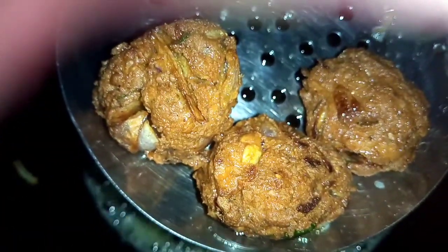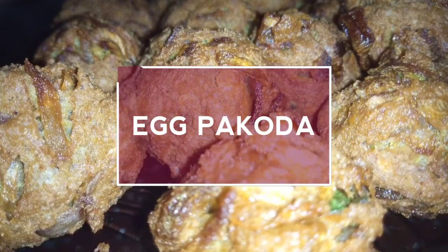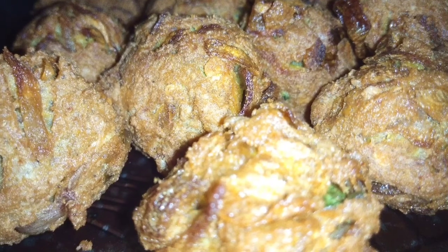Hello! This is a good taste of evening snacks. This is our crispy snacks. Good luck, everyone. Welcome, welcome!